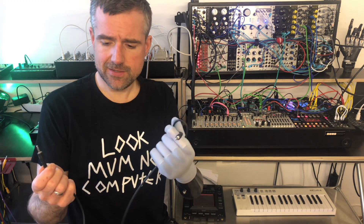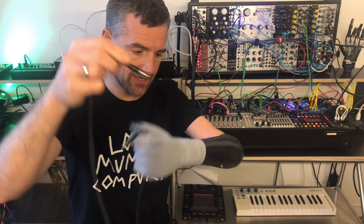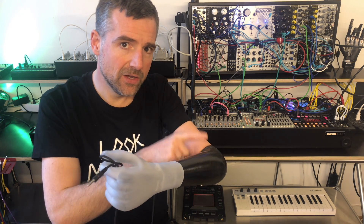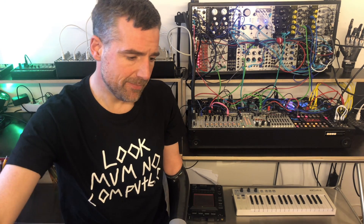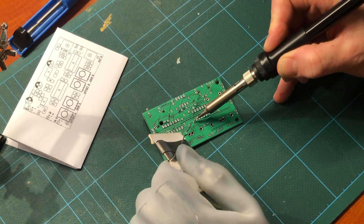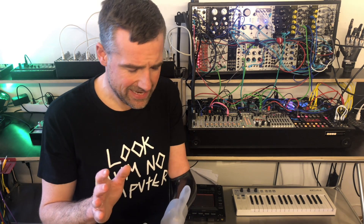I've always been thinking, isn't there maybe a way to plug this into this? To use the electrode signal directly to control the synthesizer. I had a little bit of time last year and I started working on this project. I'm not an engineer, I'm just a psychologist. I know a little bit of DIY, I can use a soldering iron, but designing a circuit like that is difficult.